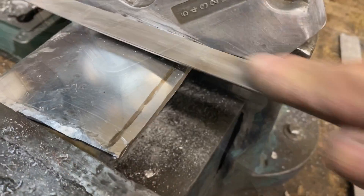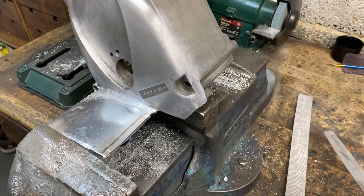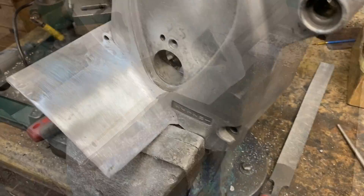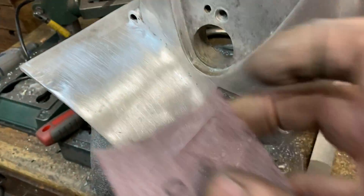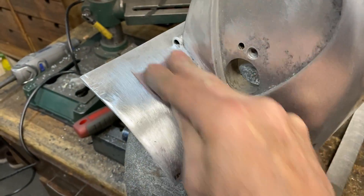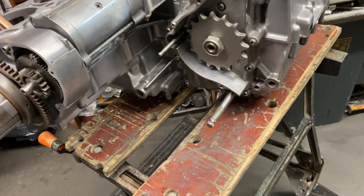Before I filled in the gap with weld I decided I would actually file up the previous weld and smooth that all down, because if you leave it all to the end it can be a bit laborious filing all the welds down at once — it's nice to spread it out. So I used some Abranet cloth, which is amazing like sandpaper — it just doesn't clog, you can use it for ages. You use that by hand to blend in the surface and make it nice and smooth. This is just the first stage at 120 grit.